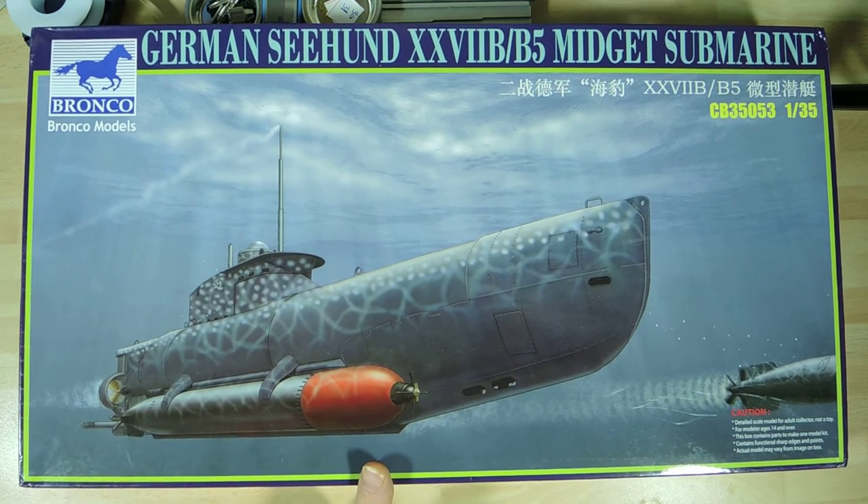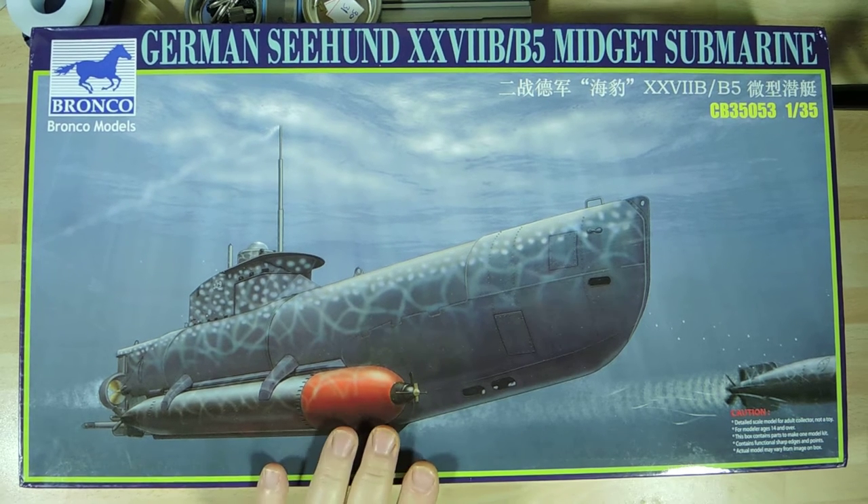The reason it fits in quite nicely with the X-Craft is that following on from the Tirpitz raid, the Germans managed to recover two X-Craft — damaged from the seabed underneath the Tirpitz — and they actually used the information they gleaned from that to produce this midget sub.